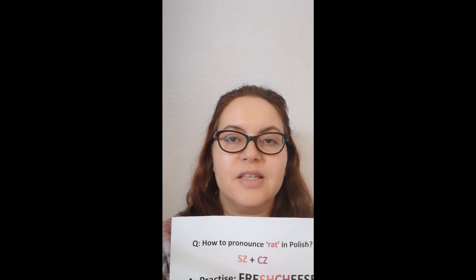Hello, welcome to Say It in Polish YouTube channel. Our question for today is how to say rat in Polish.